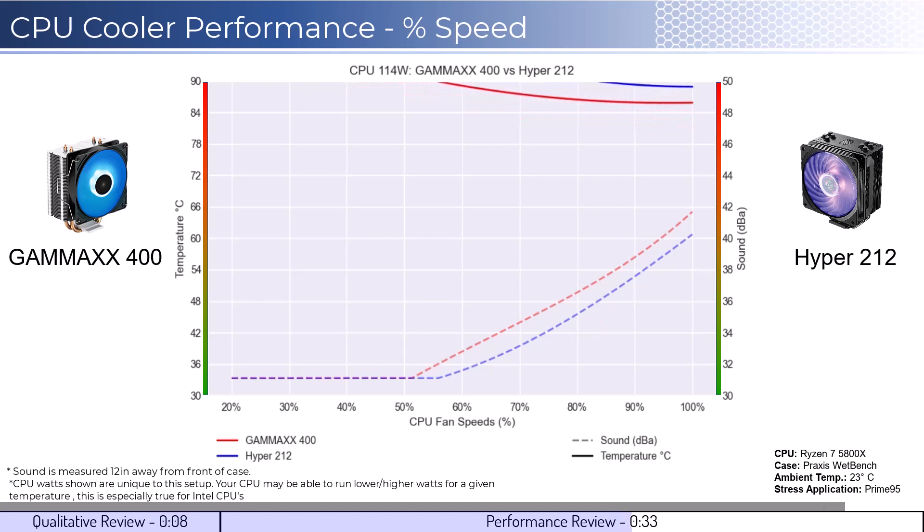Next, we will look at the CPU overclocked to 125 watts. This shows that both CPU coolers struggle to handle overclocked temperatures.